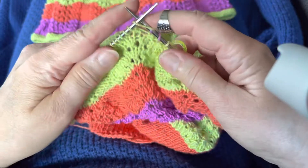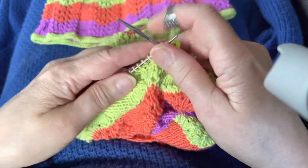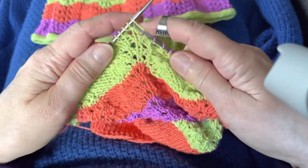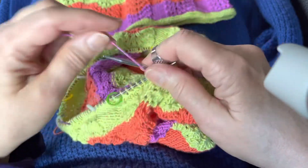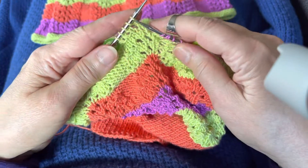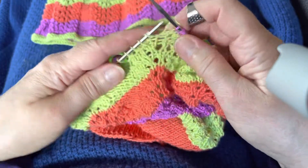It's always good to do the color change on row three. You could do it on row four, but it's best to do it in the middle of the lace pattern so that you don't have any loopy showing.